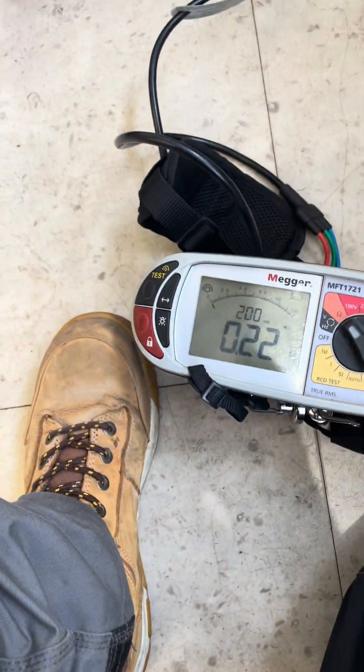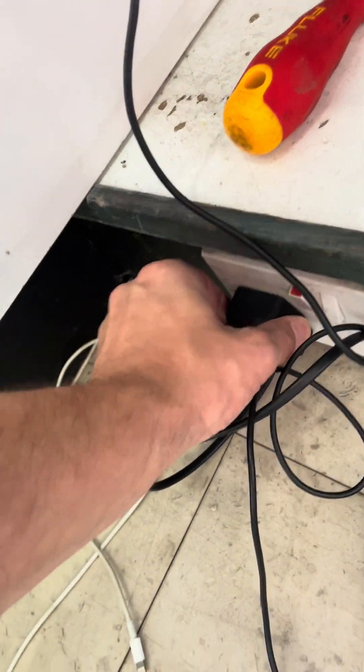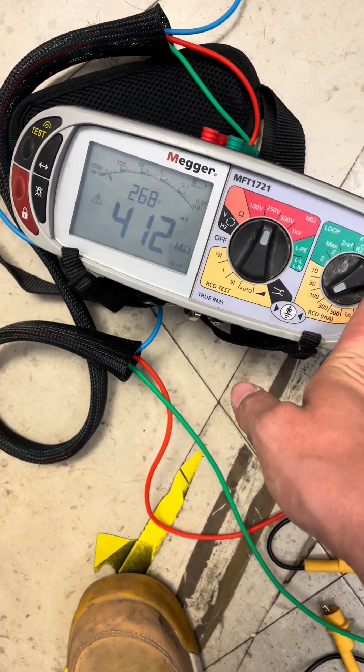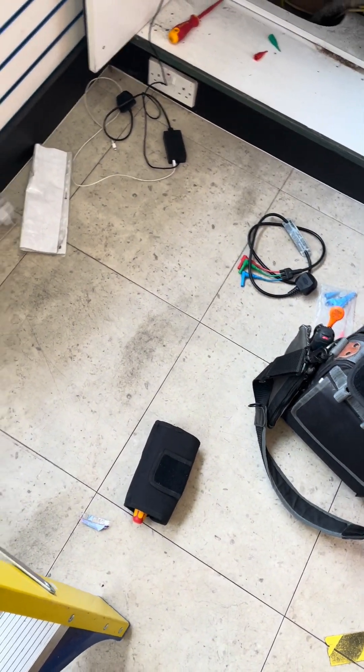I'm doing the insulation resistance test on circuit two, the shop front sockets. I got almost a dead short between line and CPC - only five sockets - and then I realised I've still got my laptop plugged in. Even though there's no power to it, it's still plugged in, and it's throwing out my result. It's so important - on some installs you can't disconnect absolutely everything, but if you can, even little things like a laptop can affect your reading.